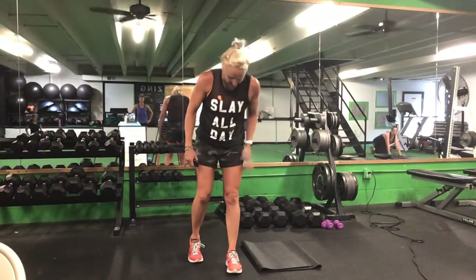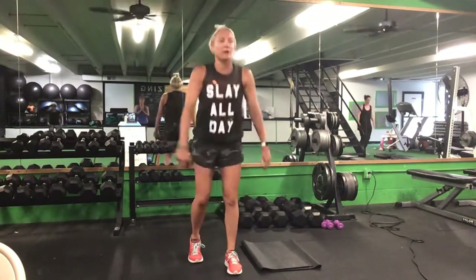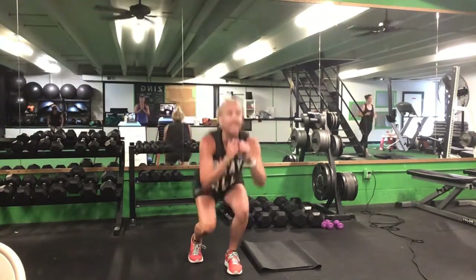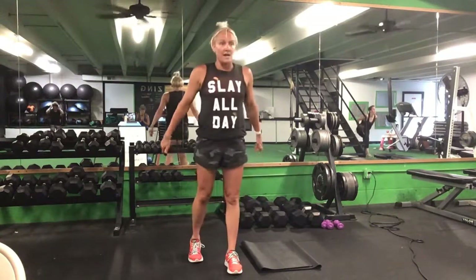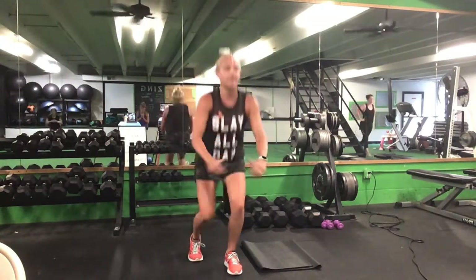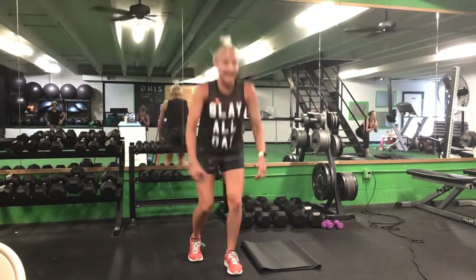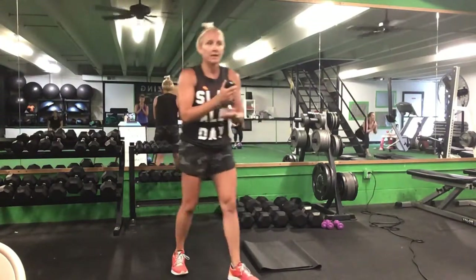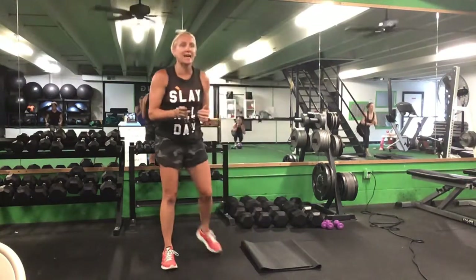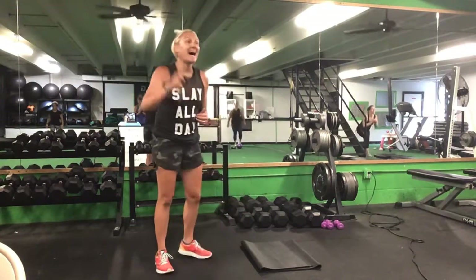Back up to your feet — switch to that left leg in front, right heel up. Full raise. Ready? Go. Down and up, keep that weight on that left leg. It's our last set. Halfway. Ten more seconds. Five seconds left. Time.